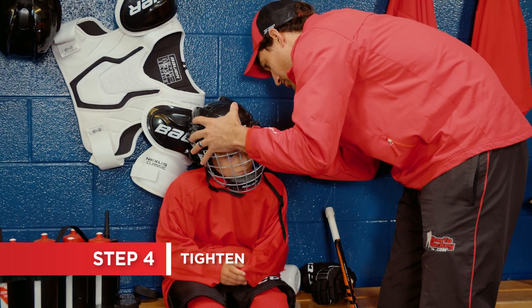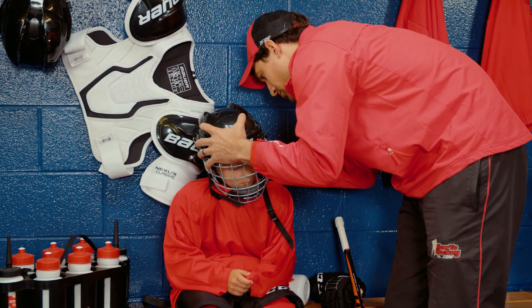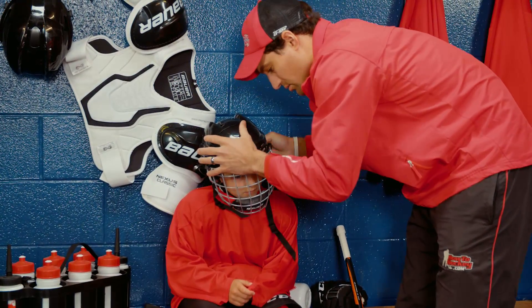Depending on the helmet, use either the tool-free adjustment or a screwdriver. Tighten the helmet until it's snug and secure, but still feels comfortable.